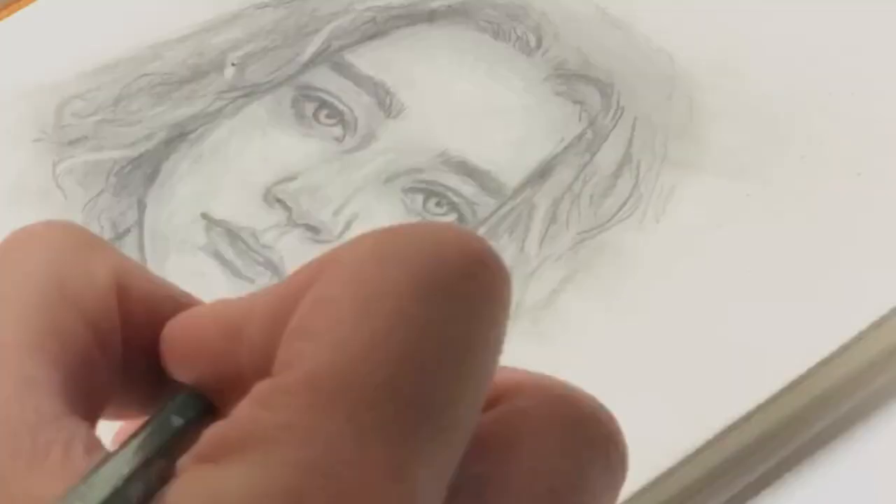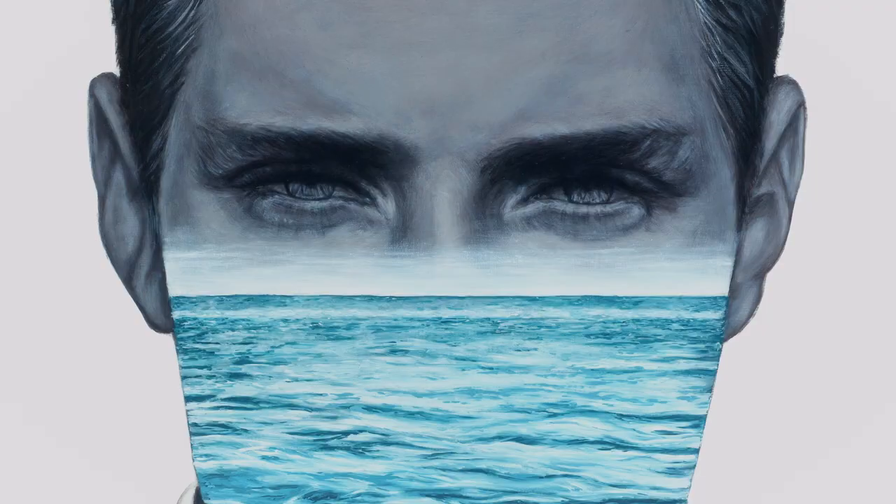This was kind of an extension from the male version I did — a gentleman in a suit and tie with very striking eyes, dead-on, with a horizon line with the ocean. I was like, well, maybe I can do something kind of similar but do the female version of that.